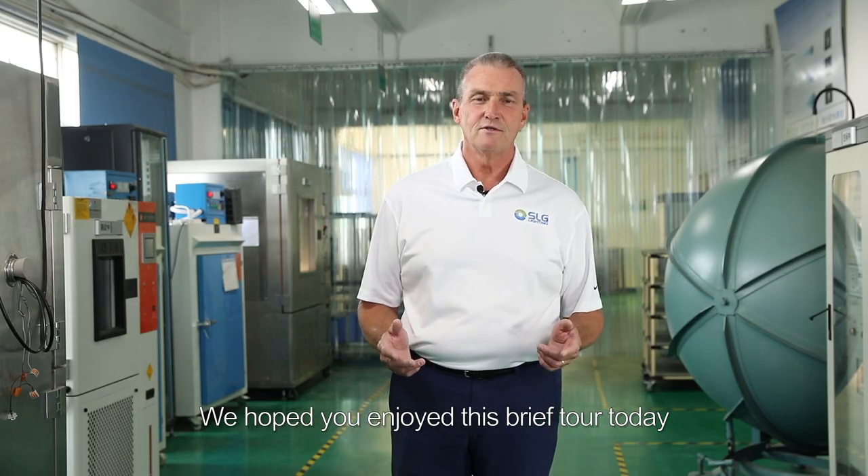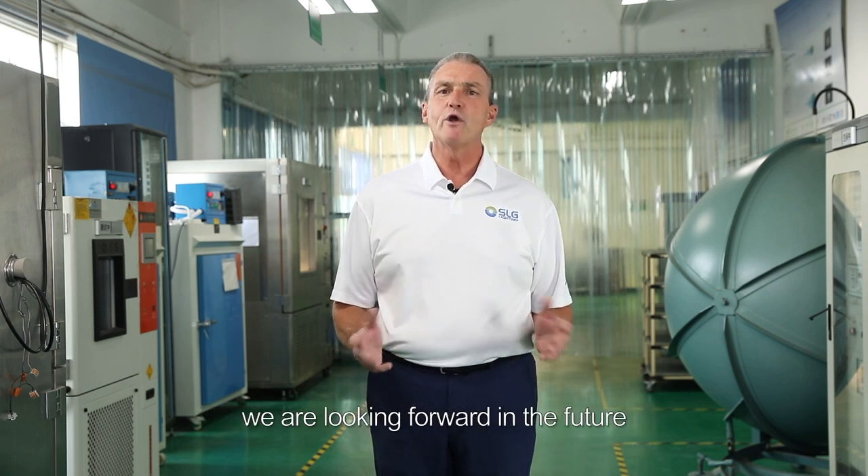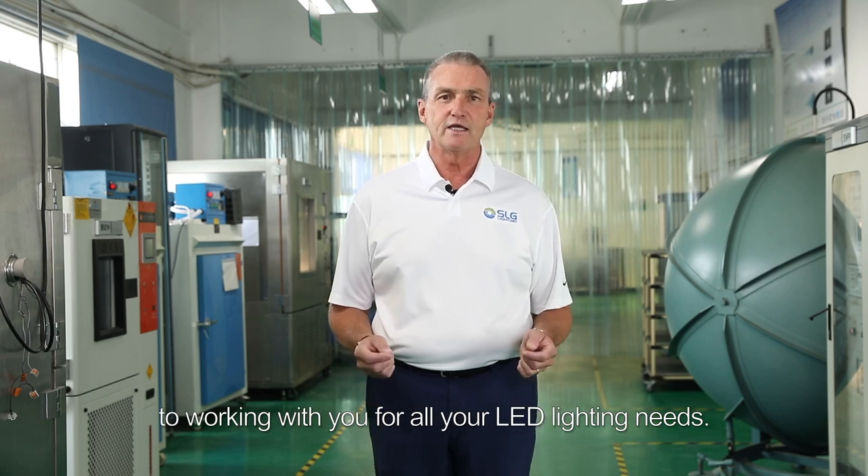We hope you enjoyed this brief tour today of one of SLG's factories and we are looking forward in the future to working with you for all your LED lighting needs.